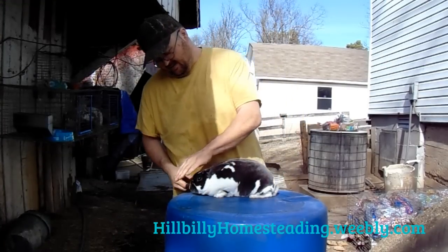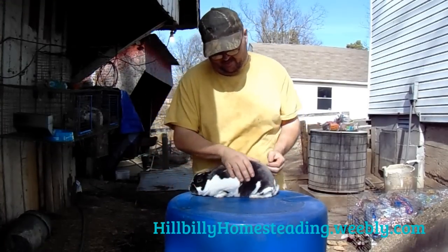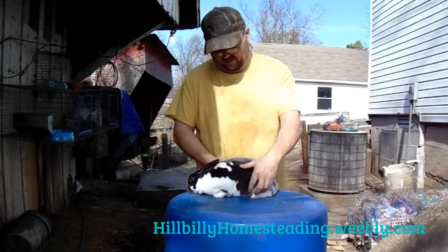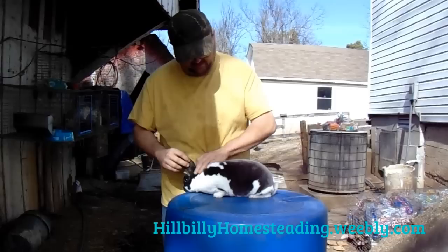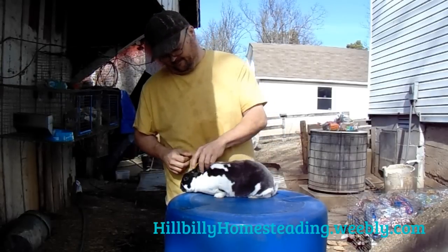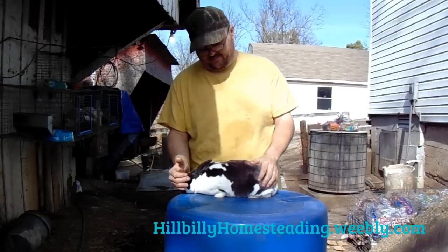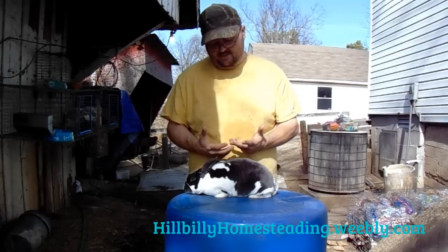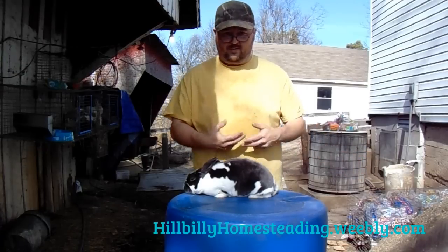Hey folks, Chuck and Blueberry here, Hillbilly Half Acre Homestead. We've been talking about some rabbit genetics, and we had some people who wanted to know about the broken gene — more specifically, how it works and how you can breed to either get a broken or not get a broken.